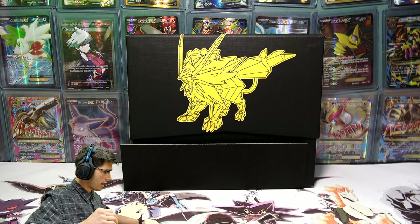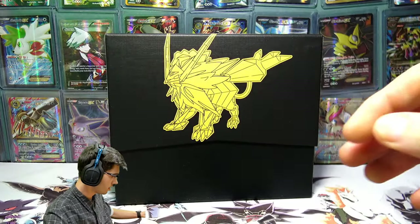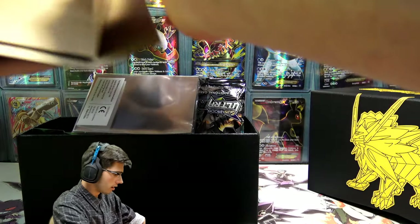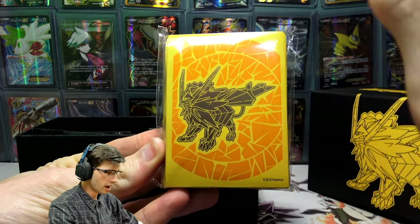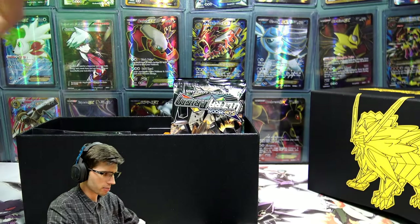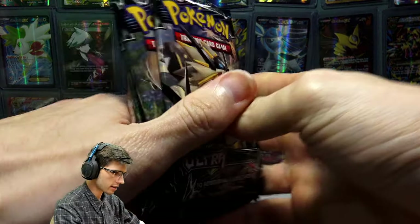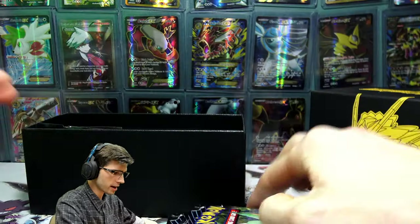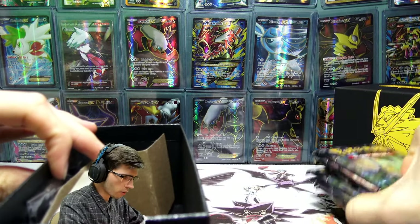We'll throw that off to the side and get into the content of the box itself. There's some packaging, the top of the box, the little side inserts. We've got the sleeves there — awesome looking sleeves, definitely amazing, though not quite worth the price you pay for the box on their own. We have five packs here and then another three, so that is our eight booster packs that you get inside these Elite Trainer Boxes. We'll throw them just kind of out of the way for now.